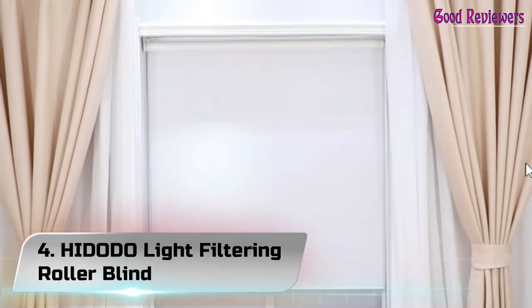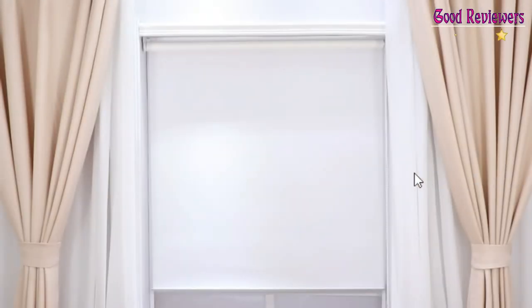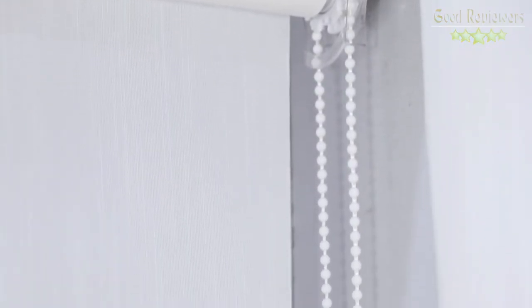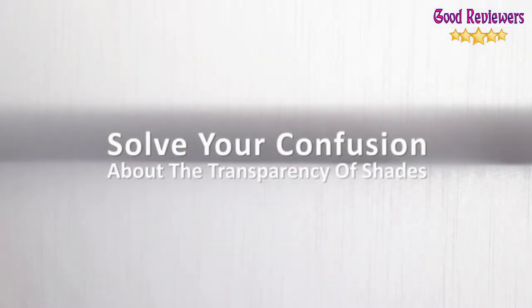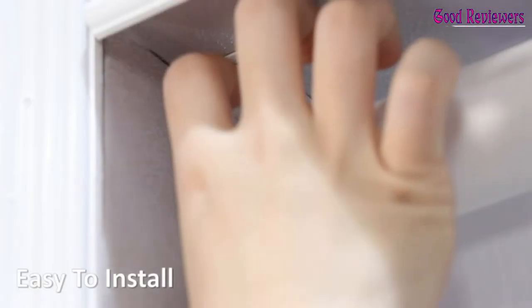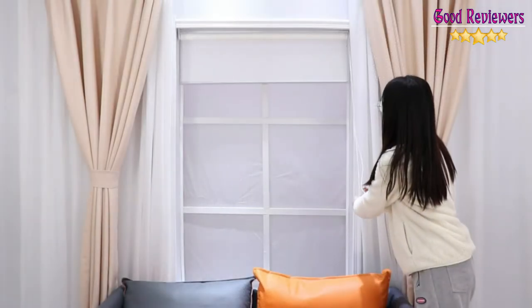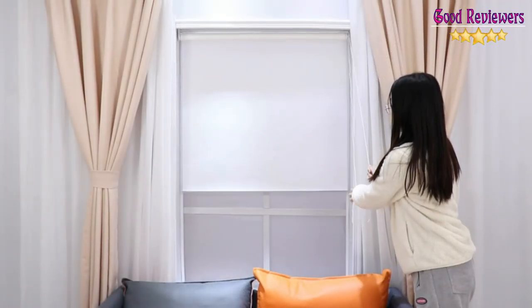Number 4: Hidodo Light Filtering Roller Shades Blinds. The shade size is 39W x 72L, and the fabric size is 38W x 72L — fabric width is 1 inch narrower than the total width. Roller window shades can be adjusted by chains and are good for windows, bedroom, living room, and office doors. Solar shading blinds cannot be see-through, providing enough sunlight for your house and keeping privacy at night. The light filtering roller blind is perfect for creating a warm space that's open and chic.